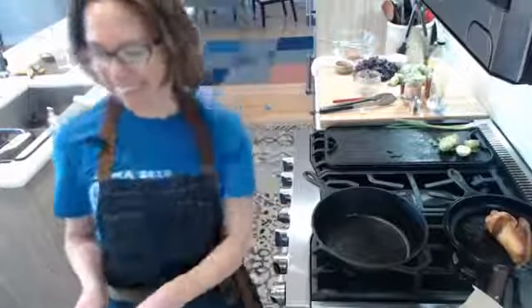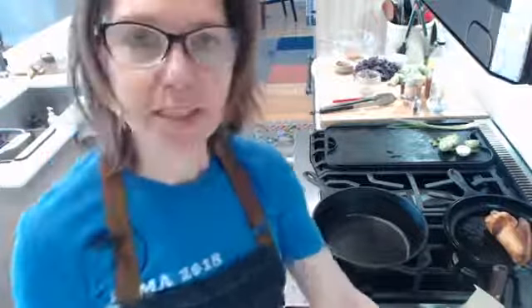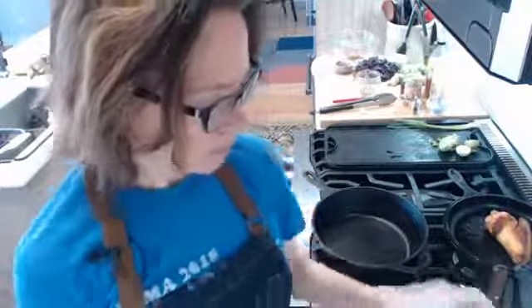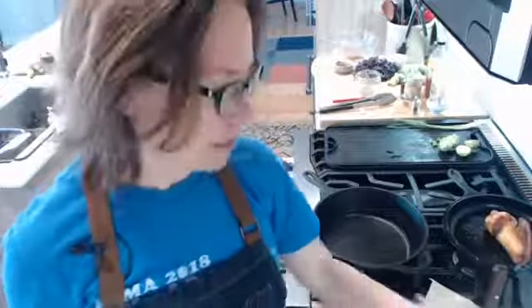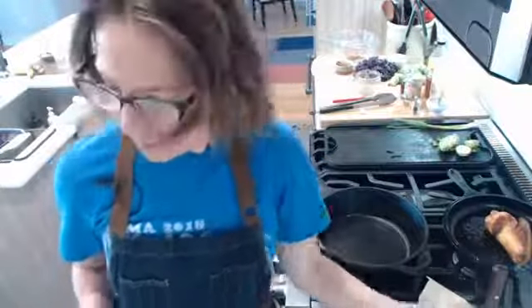Hi everyone, hello! I'm getting set up so we'll just wait for a couple people to join us here. Hopefully you can hear me — let me know if you can. I know there's a little delay sometimes on Facebook. New camera angle today, and I actually have a new microphone. I'm hoping it cuts down some of the background noise. I've got some windows open because it's going to get a little smoky in here with some chicken.